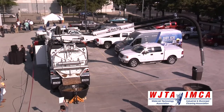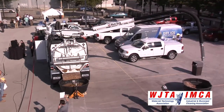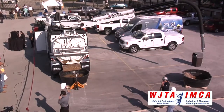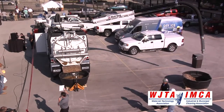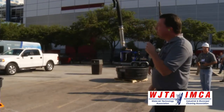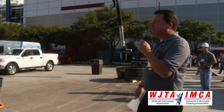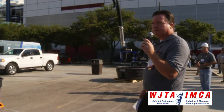If you visit our booth inside, we have a Mud Dog capability guide that provides a comprehensive summary of all the features and application-specific functions of our entire Mud Dog line. The Mud Dog 1200, like all Super Products Mud Dogs, has been designed to excel in the environments you guys have to endure. Thank you.